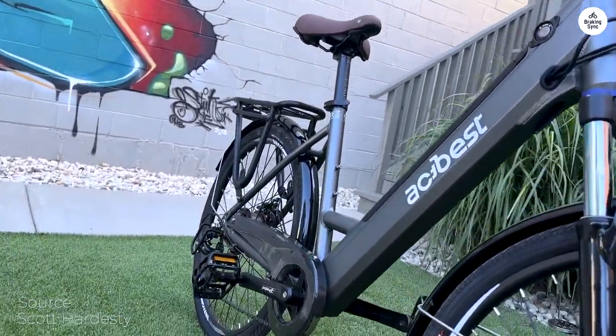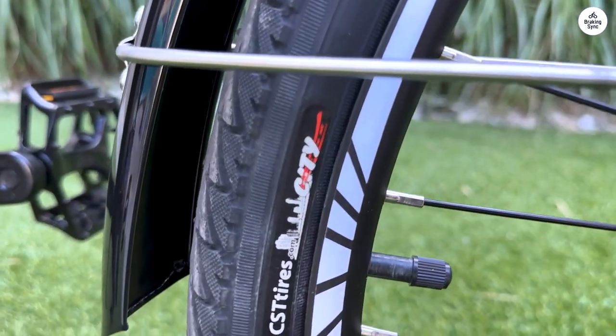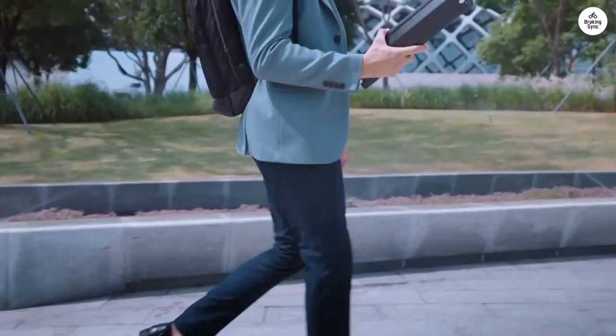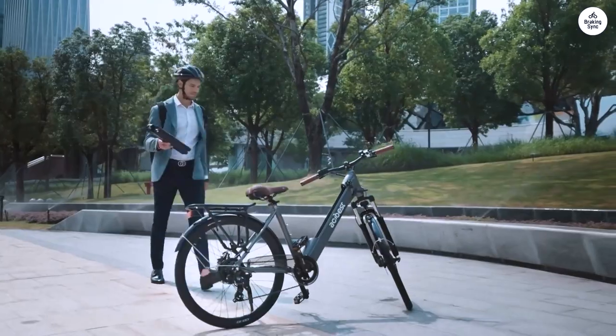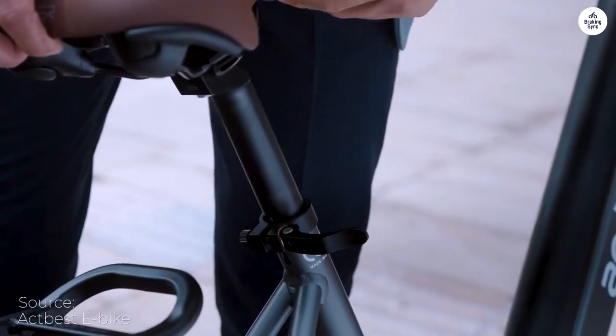After assembly, I noticed the disc was rubbing up against the front brake. It was kind of complicated to adjust based on research online, so I took the bike to my local bike store. They adjusted both discs just in case and now I feel safer riding the bike.